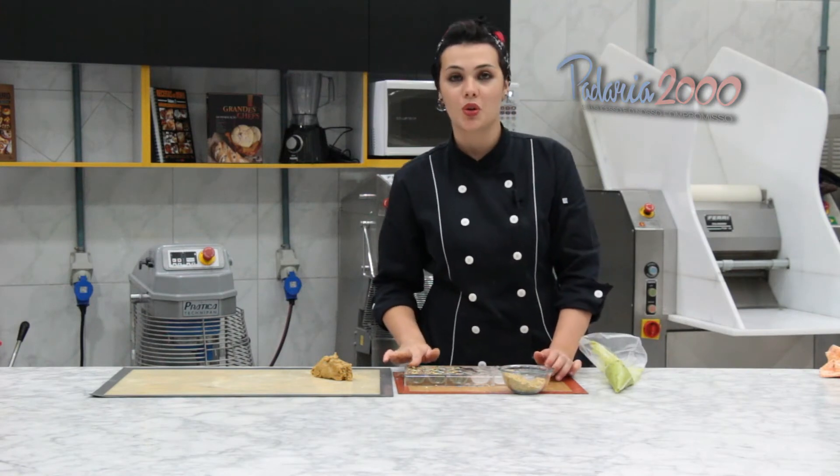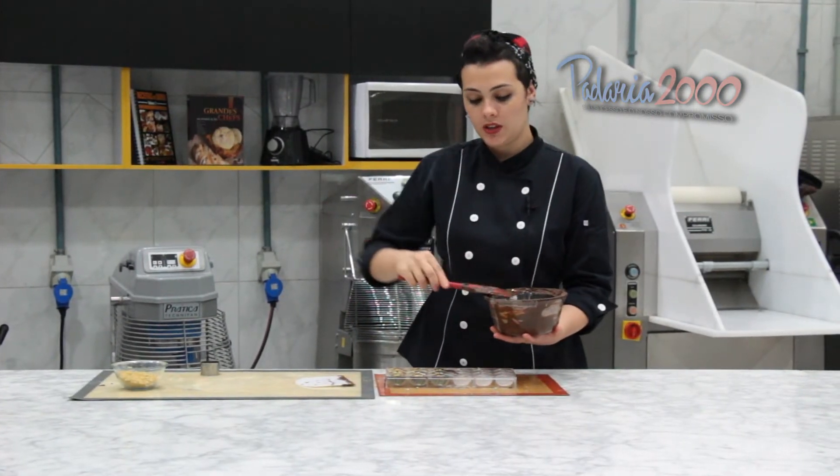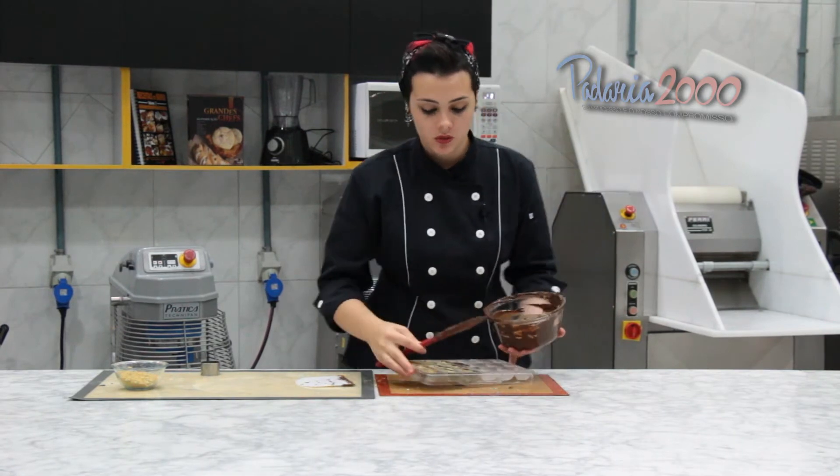Agora eu vou finalizar com chocolate. Com o chocolate já temperado, nós vamos cobrir os bombons.